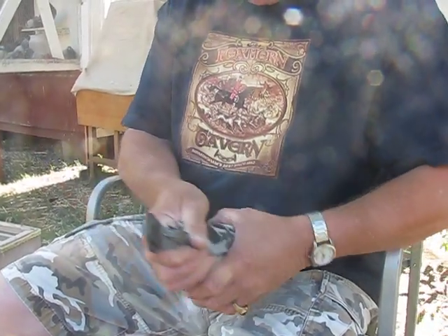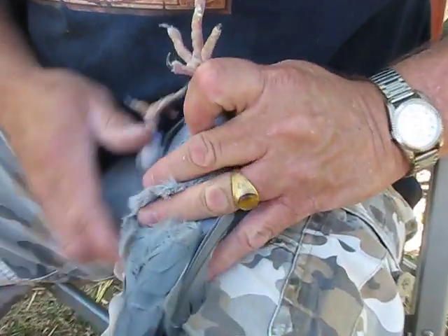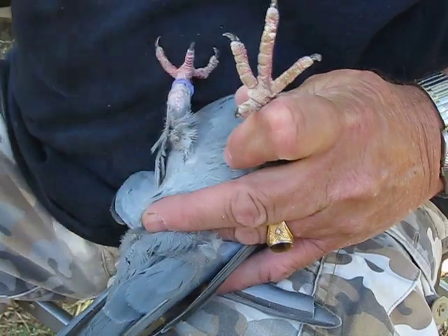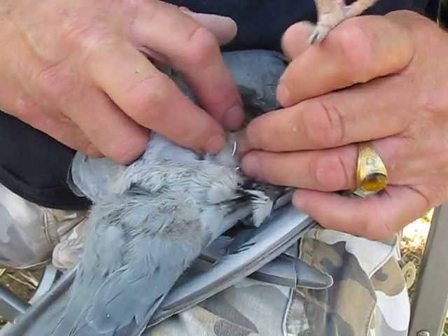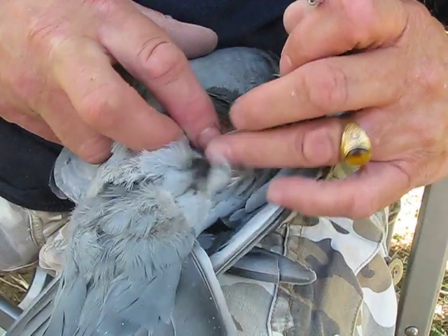First of all, I take the bird and I put him upside down here. Then I take some straight alcohol and I spray it on the feathers so I can open up and get the feathers away from the webbing — what I call the webbing — which is the area between the leg and the body here.